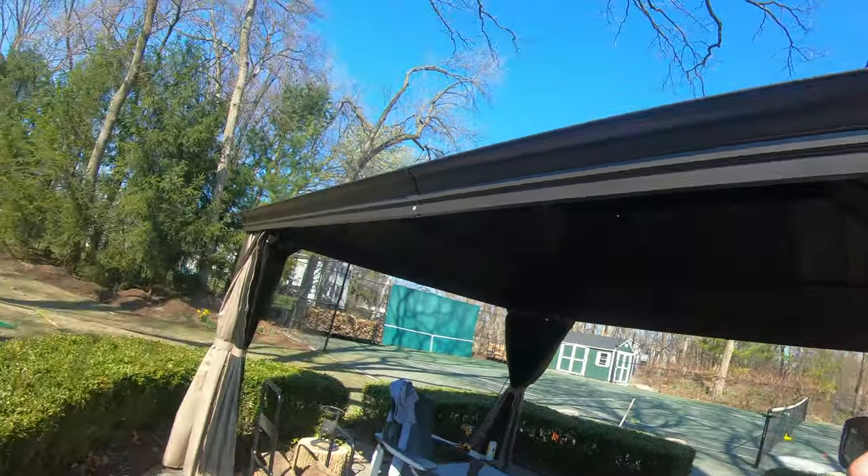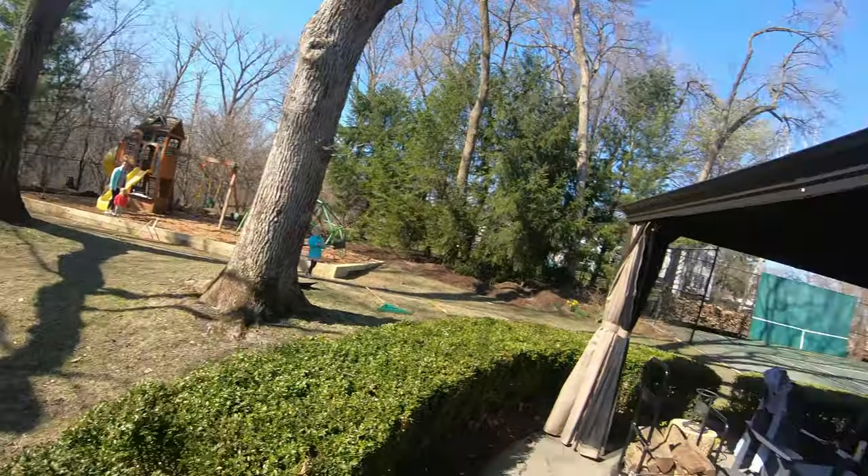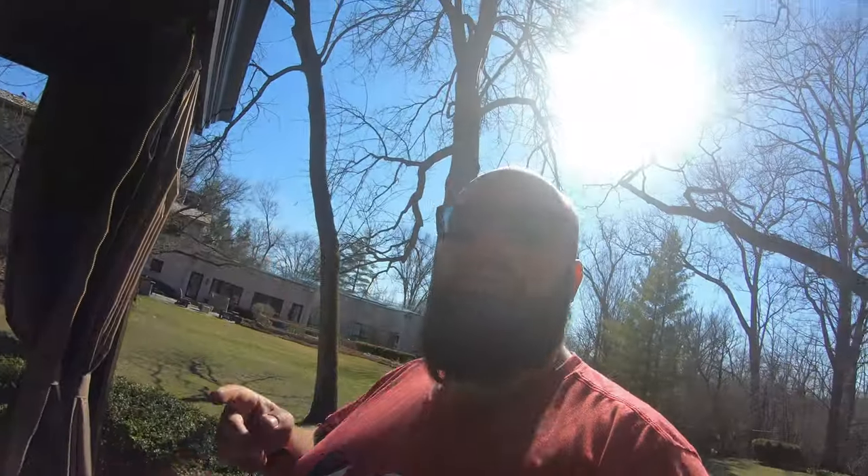All right guys, I am done for the day. As you can see, the kids are playing over there. I'm gonna have a fire and a couple beers — I'll start the fire now, clean up all the tools, and when the smoke settles from the fire I'll be sitting back enjoying the sunset, the beer, and the warmth. Until next time, I'll see you.